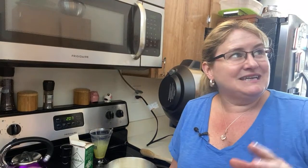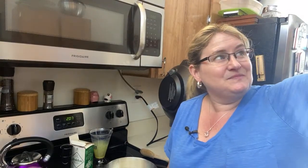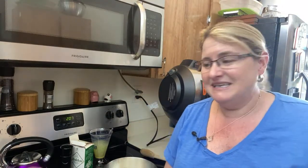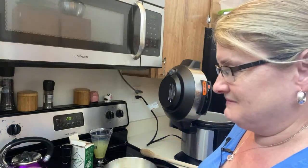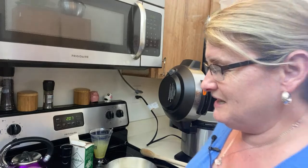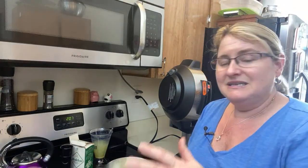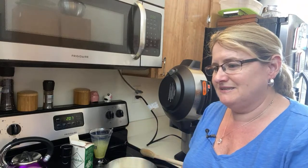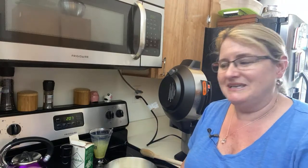I totally forgot about the time change because the kitchen clock says it's about 2:07. I was like, oh, I got all the time in the world. And then I looked at my phone and computer and I was like, oh my God. So I had to chop, peel potatoes, chop, slice, and dice — all in like 20 minutes.